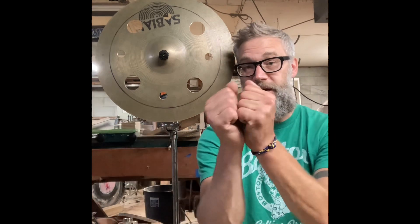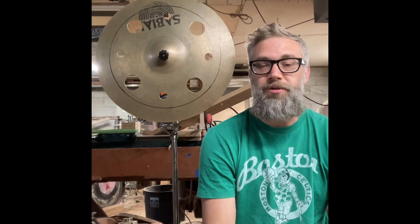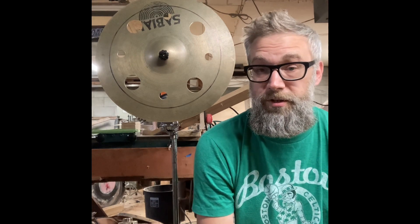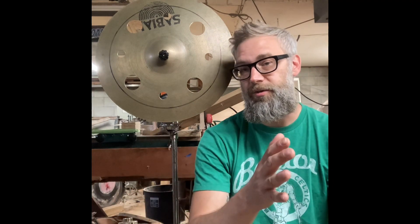I picked up this orchestral cymbal a while back on eBay. I was going to try to use it as a regular crash cymbal, but it's not really made for that — it's made more for bashing two together like you would in an orchestra. It was sitting around for a while, so I decided to drill some holes in it and use it as an ozone, and it sounds pretty cool. Today I'm going to try to up the trashiness of it by drilling more holes in it, because I really want it to live more in that China zone rather than like a crash cymbal.